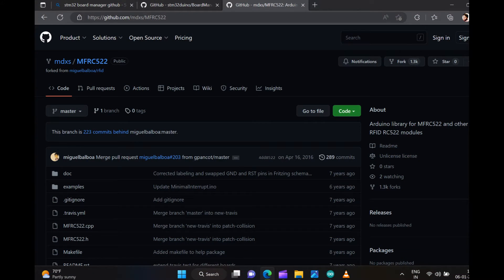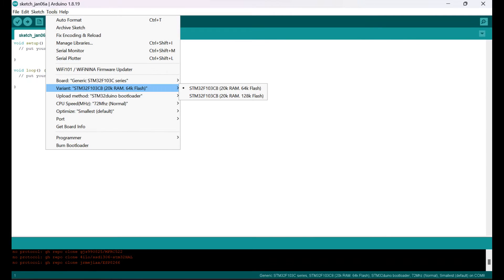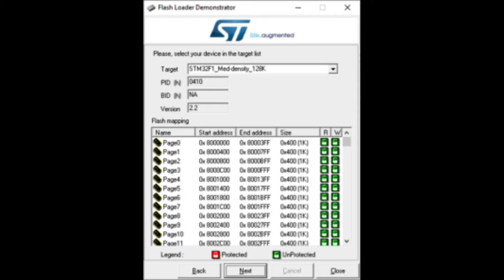Since I am using the RFID system in this project, I installed the RFID library MFRC522 and added it to the Arduino software libraries. I then checked whether the board is connected by going to the toolbar. I selected the STM32 with 20K RAM and 64K flash. The program uploading method is set to serial, as I am uploading via FTDI flash loader using the Flash Loader Demonstrator software.